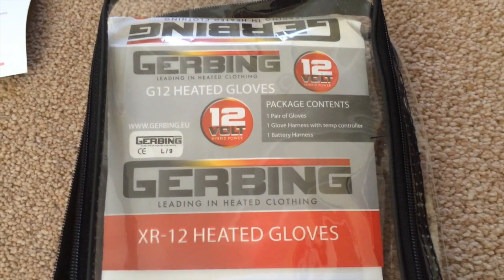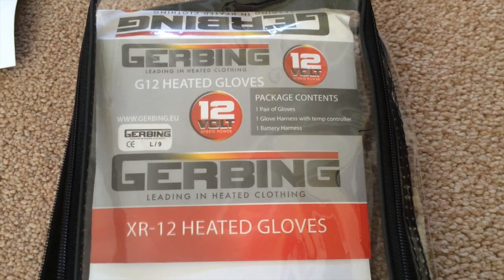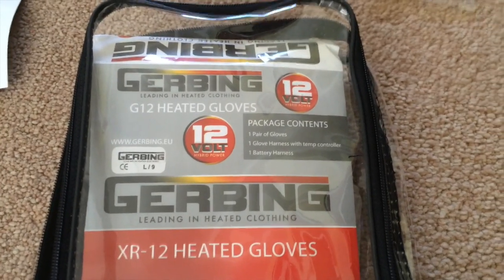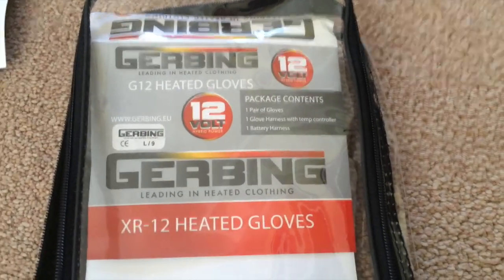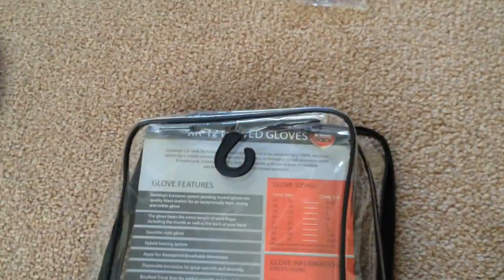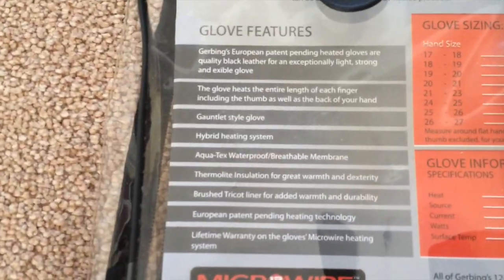Apologies for the unprofessional review — I am not professional at this, so you'll have to bear with me. But really, it's a layman's review for the layman. This is the packaging — everything was basically in here. I'm only showing you this so I can turn it over and show you exactly what it says, because you might be buying them online and you don't get to see this.